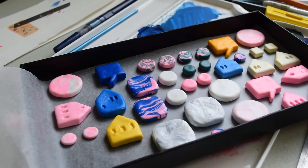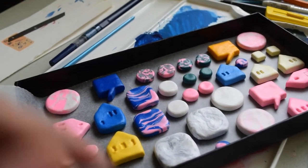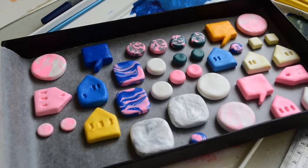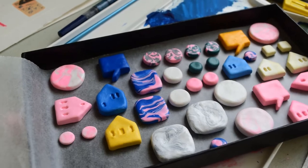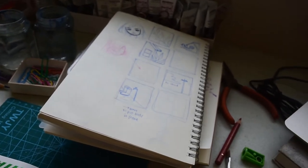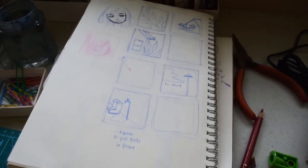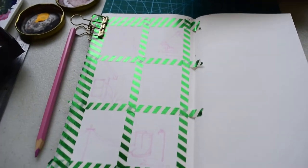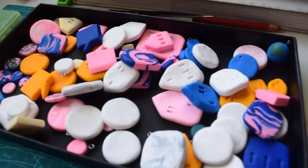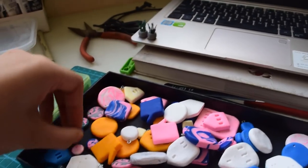Hello again, I just sculpted more clay. Some of them will be pins and some will be earrings. I really like this blue and pink one. Now I'm doing Day 48, I think, of the 100 days project — here's my sketch. Yeah, here they are, they look so cute. I tested some of the earrings.